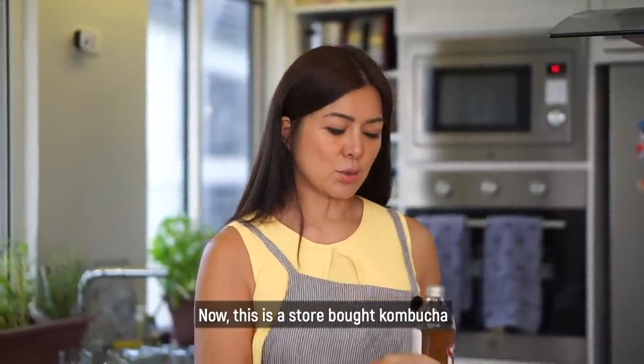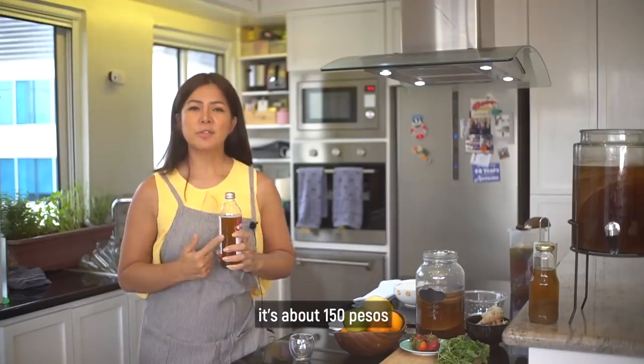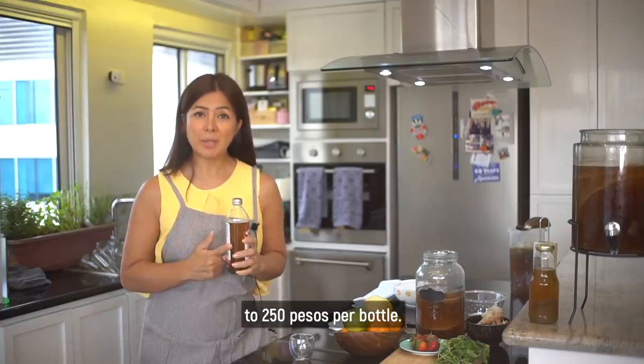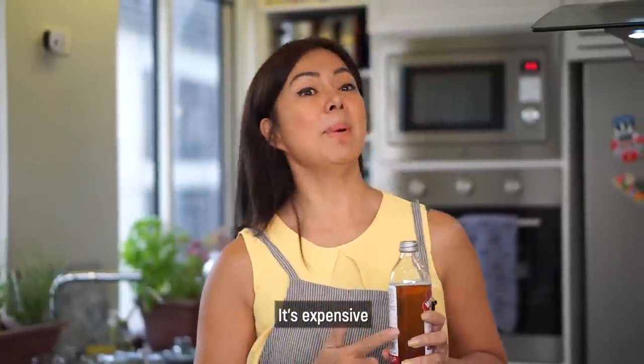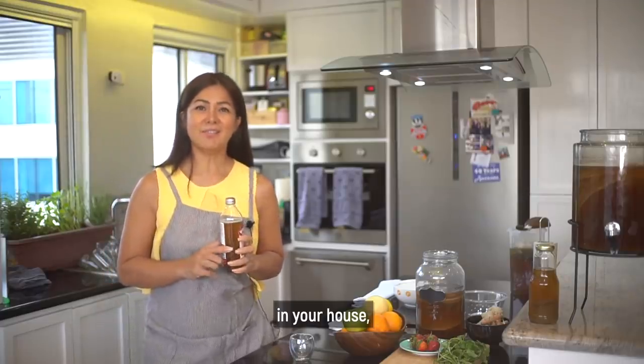This is a store-bought kombucha. It's about 150 pesos to 250 pesos per bottle. Napakamahal, kaya pwede nyo po ito gawin sa inyo mga bahay. Very simple.